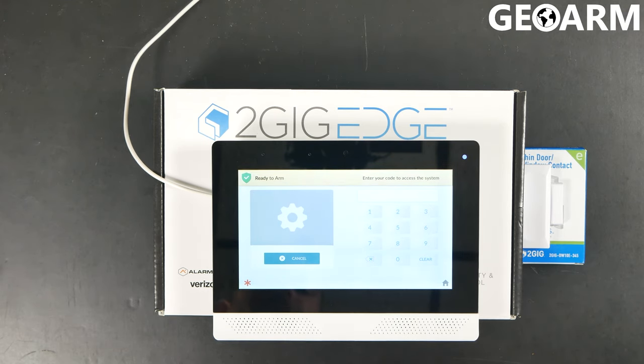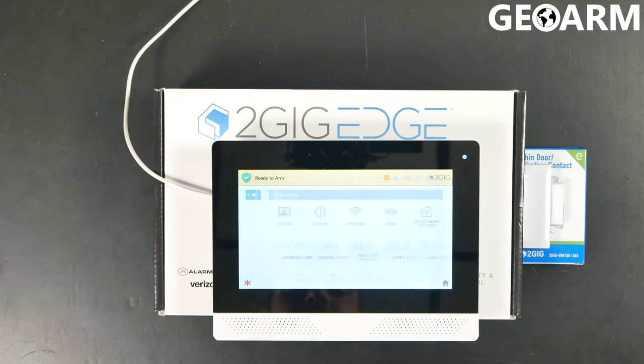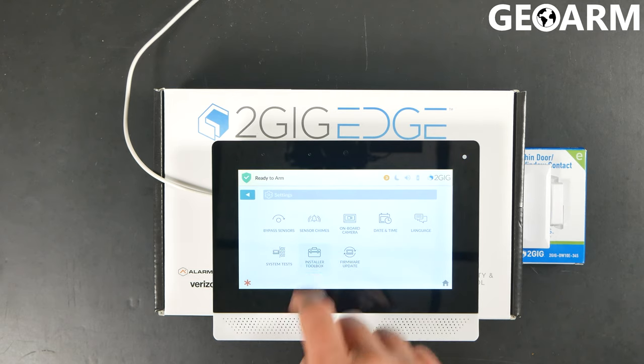Go ahead and hit the gear in the bottom right. You're going to enter your installer code 1561 and that should get you in. At that point, scroll down to the very bottom and click on installer toolbox.